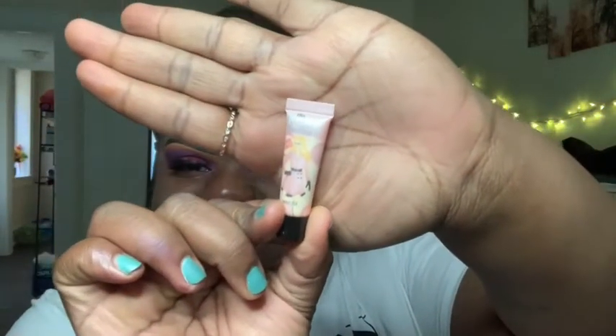Now the eyes are done. I'm going to go in with a professional primer — this is very tiny, it came in an Ipsy bag — and go ahead and prime my face.